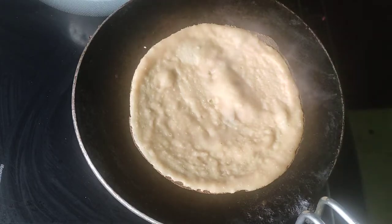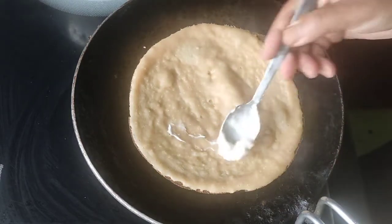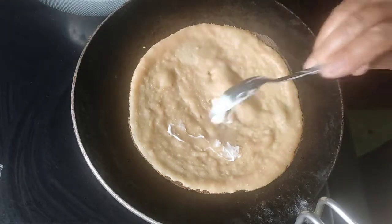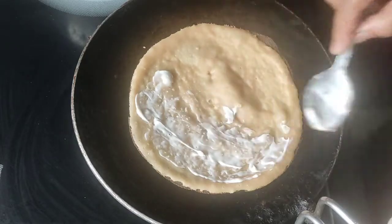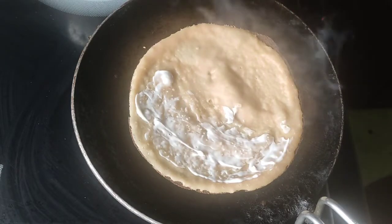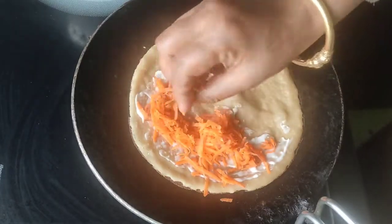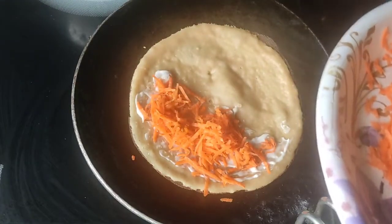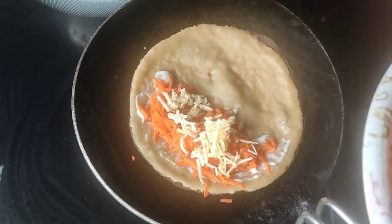Add the oil in the oven until it's cooked. Add the sauce and oil in the oven. I will add the corn. Let's add white beans. Cheese — cheese is basically green.